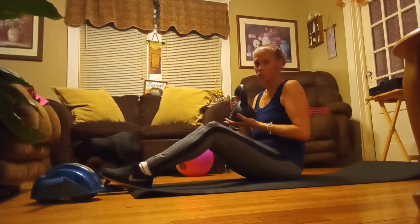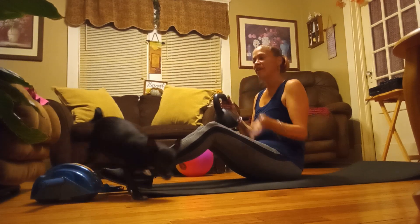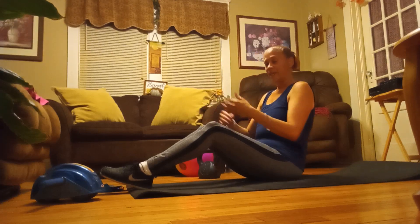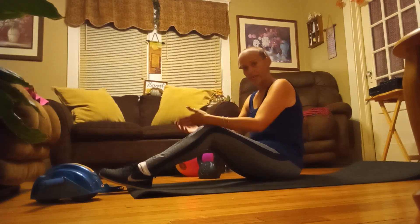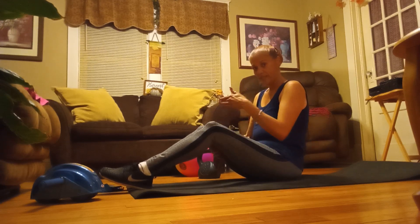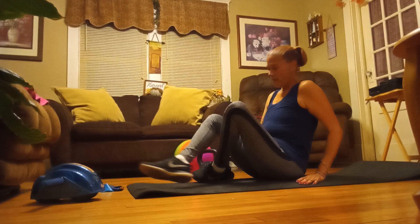I usually do 30 reps, take a break, move to a different exercise, go back and do 30 more, then do a different exercise and go back again.